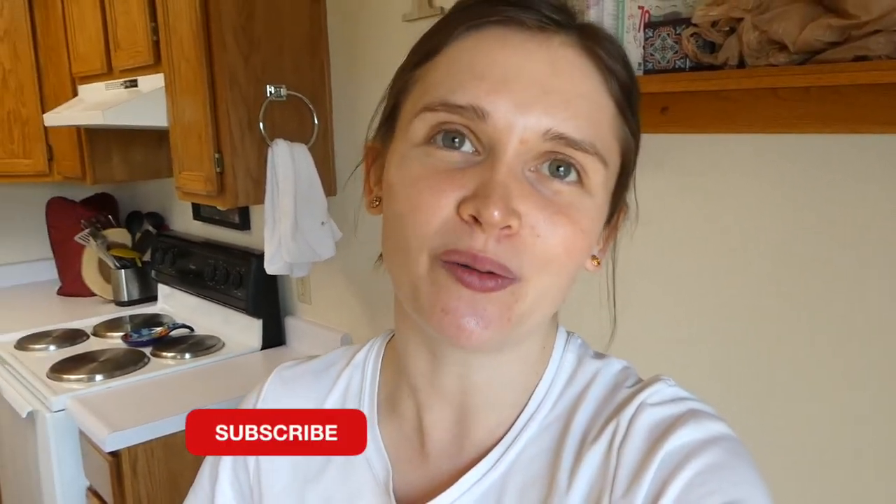And that wraps up this copycat recipe for today. I hope you guys all enjoyed these pancakes and maybe give them a shot — I'm pretty sure you will love them just as much as my family loves them. I would love to have you guys over here at my channel, so go ahead and hit that red subscribe button down below the video so I can see you guys in the next one.